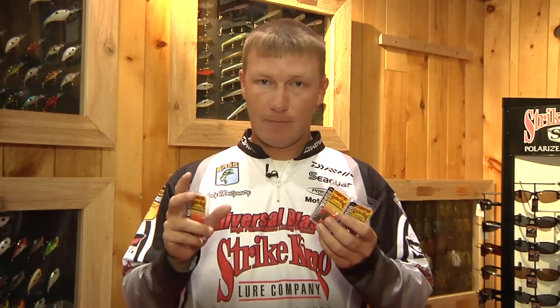Why is tungsten better? We get that question a lot — why do we want to pay a little bit more money for tungsten? Well, the most obvious thing is it's smaller, and that creates less commotion in the water. It really focuses on your bait and takes the focus off of the weight and onto the bait for the fish. So that's one thing.